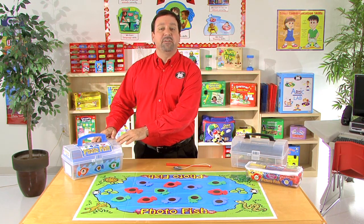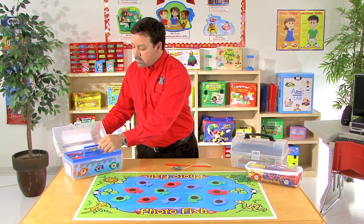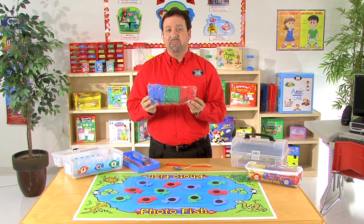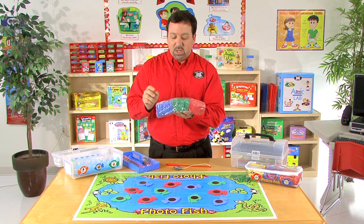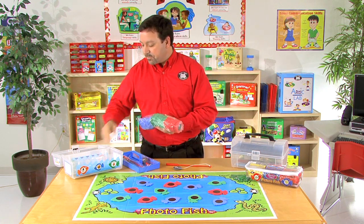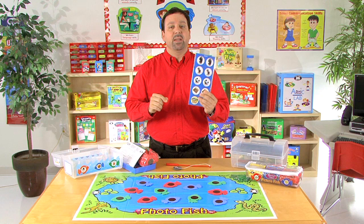In front of me is the PhotoFish K kit for working on articulation skills with the K sound. Included with this, if we open the box, we'll notice within each kit we're going to have a tray, and we're also going to have two fishing rods. We're going to have our 27 fish that we can use for initial, medial, and final position of the words. You'll notice the fish are color-coded for easy identification and easy sorting when we're trying to get all of our fish back together. We also include an instruction sheet with directions, and of course our magnets that we'll use to place on each fish.